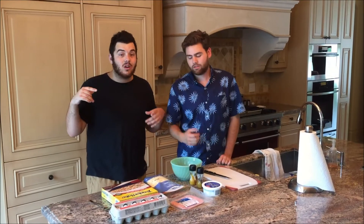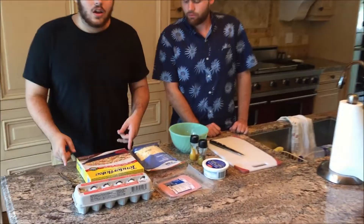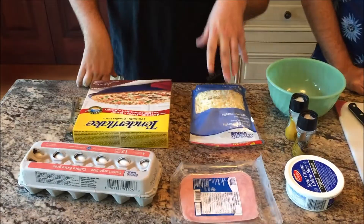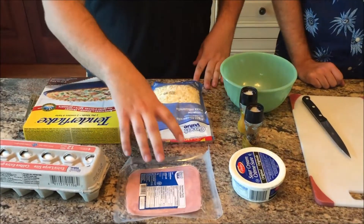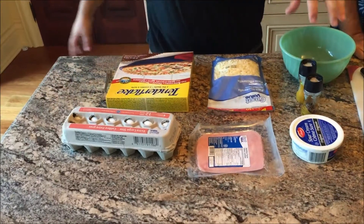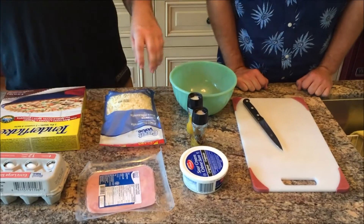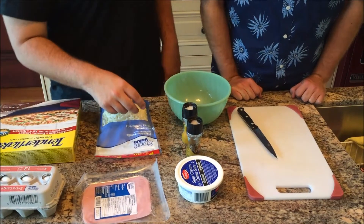Here is what we need. We're going to start with tender flake pie shells — it comes pre-made, super easy, stupid cheap. You need cheese; here's a pizza mozzarella. You need some ham, eggs, some sour cream, and some camsuit.